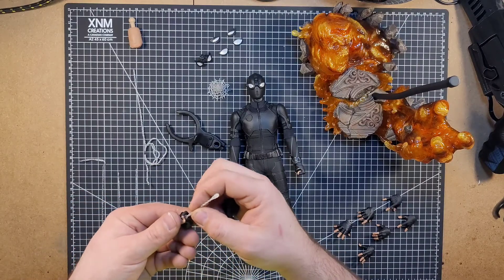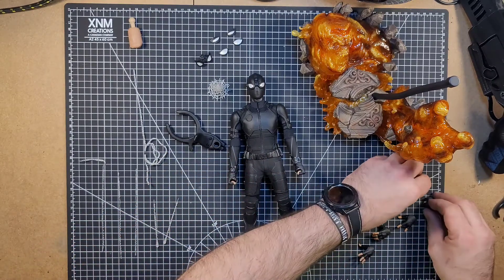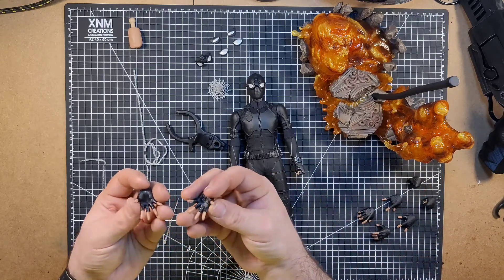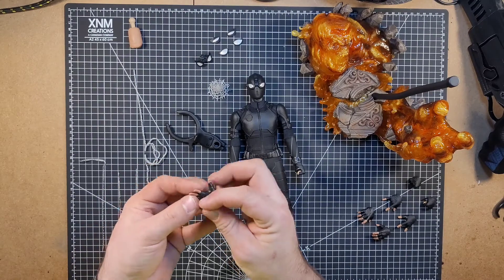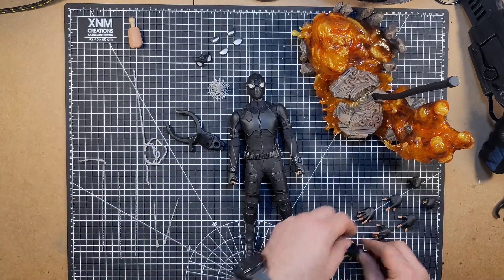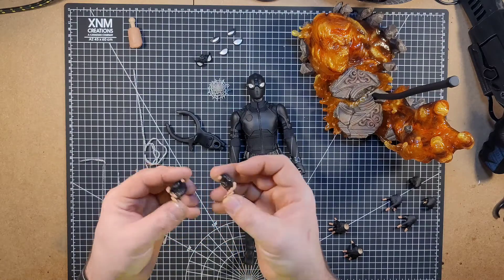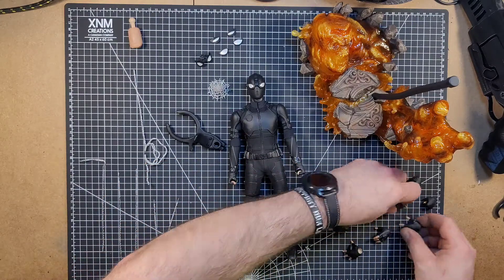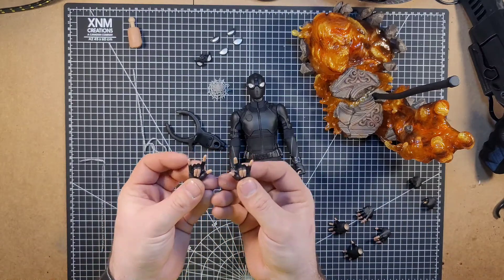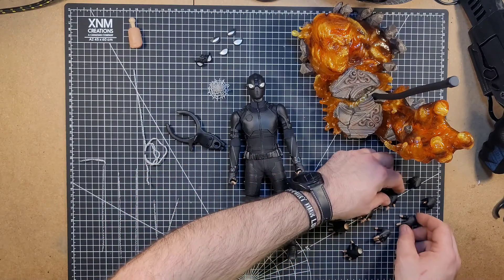Probably not specifically these ones, but so he can hold on to his webs and make it look realistic. Now he's got his wide open hands here, so he can grab onto the wall or something. We've got these ones, which are just gesture hands, nothing fancy with that. And then you've got the good old traditional Spider-Man hands right there, which do look pretty good. Now they are all fingerless gloved hands, as in the movie.